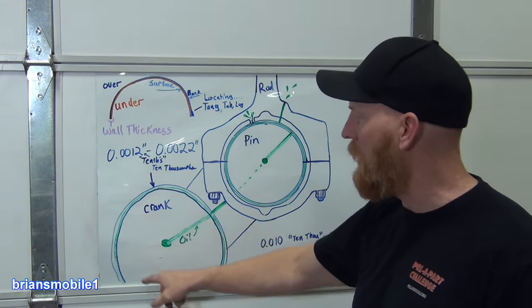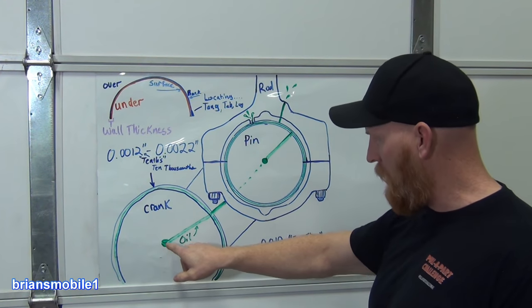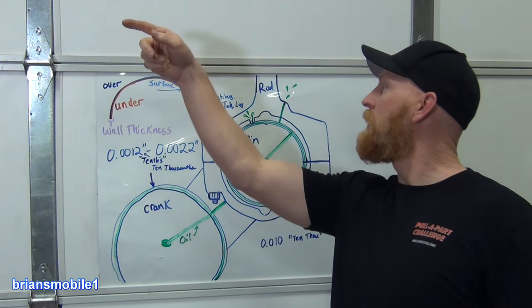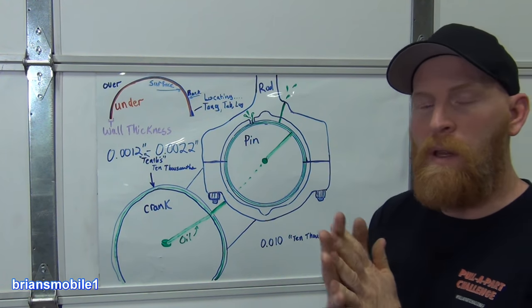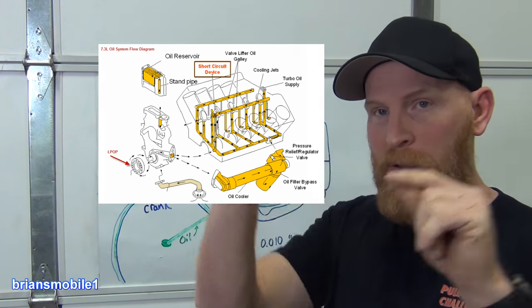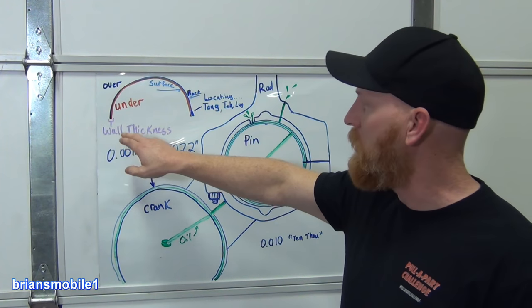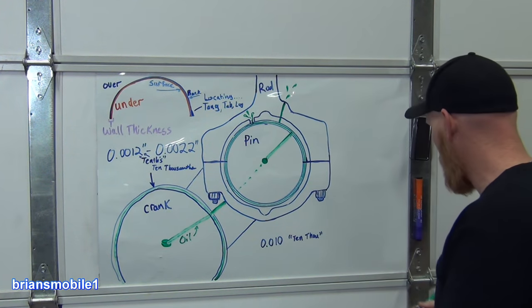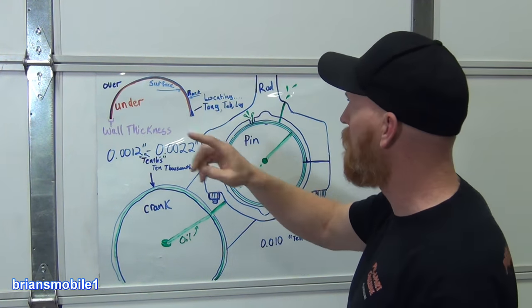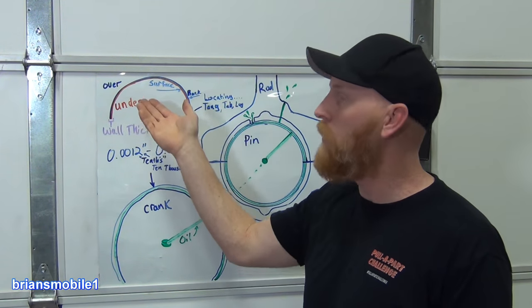Oil is everything. You've got crank bearings getting lubricated — the oil pump puts it in through the main journal passages in the middle, and from there it goes out to all the main bearings and all the rod bearings. Then it gets flung on the cylinder wall and all over everything else. If you want to look up your specific engine there are lubricating charts or diagrams showing your whole lubricating circuit — just like an electrical circuit. Anytime stuff wears out or gets machined, the wall thickness is going to increase. The net total of adding either more back or more surface is going to be your wall thickness, and your wall thickness will increase whether you have undersized bearings or oversized bearings.